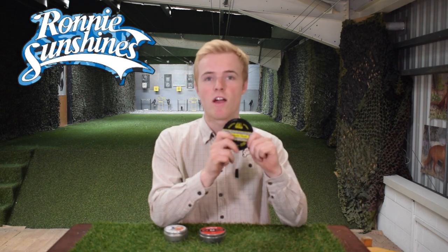The other day a customer left us two tins of old style pellets, so we thought let's do an accuracy test video between these two pellets and the Air Arms Diablo Field, which we recommend to shoot in your air rifles.